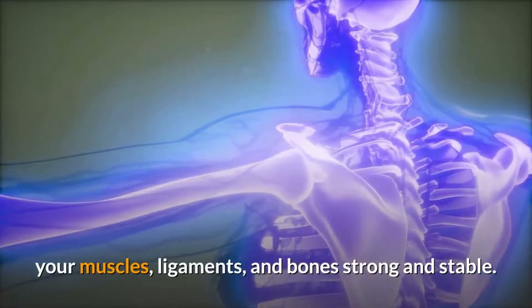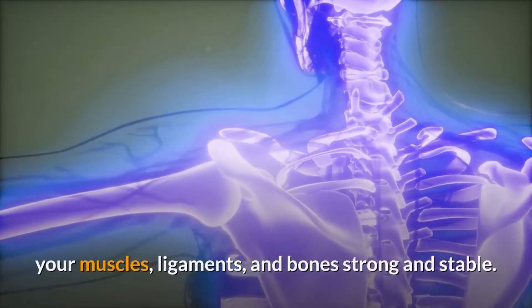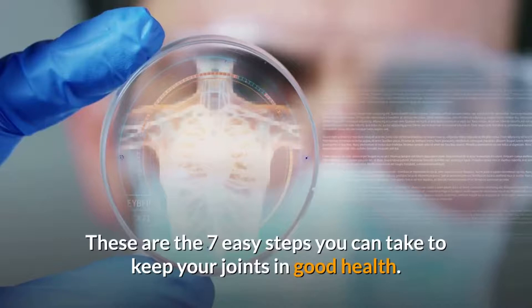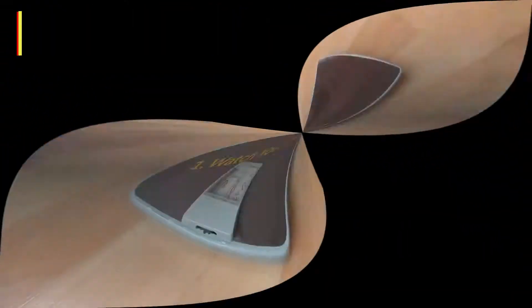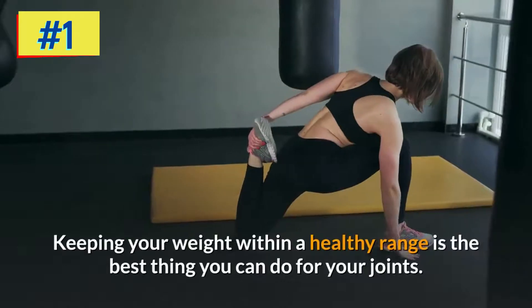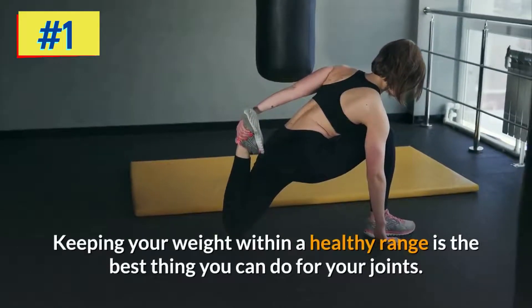The best way to care for your joints is to keep your muscles, ligaments, and bones strong and stable. These are the seven easy steps you can take to keep your joints in good health. Step one: watch your weight. Keeping your weight within a healthy range is the best thing you can do for your joints.